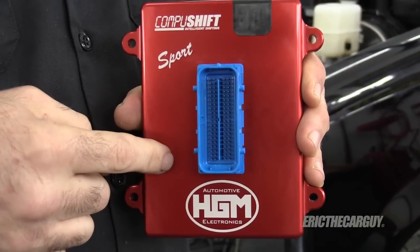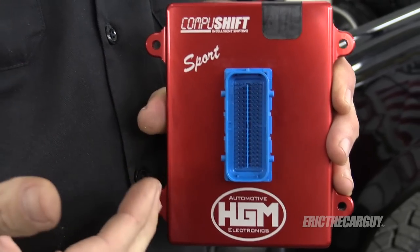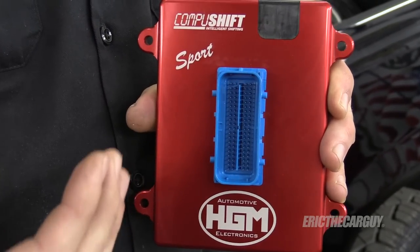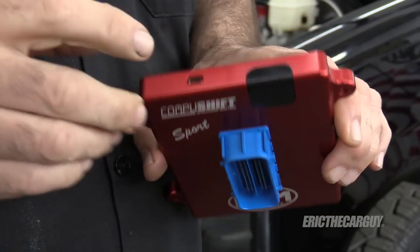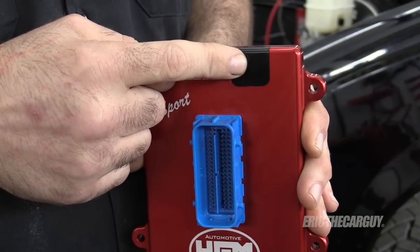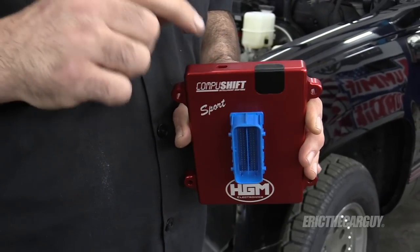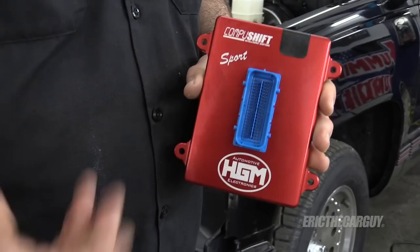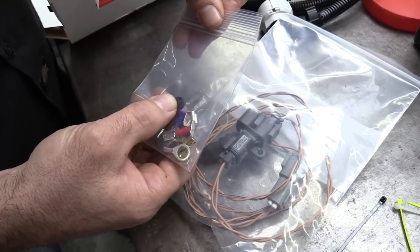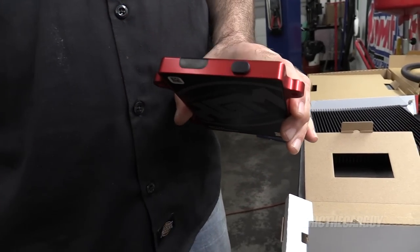This CompuShift has Bluetooth capabilities, so I'm able to tie into it via Bluetooth, which is set up when you initially configure it. It just so happens that I have a tablet that connects via Bluetooth to my engine controller, so I'll be able to control both the transmission and the engine from the same tablet — which I think is awesome. It also has a micro USB connection and LED indicators. You can either connect directly with the micro USB or via Bluetooth. They also include a packet of miscellaneous connections, including a little plug for the micro USB port on the controller.